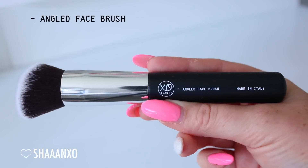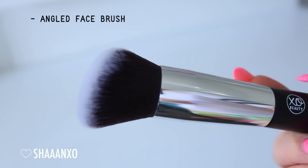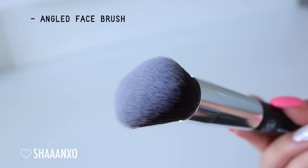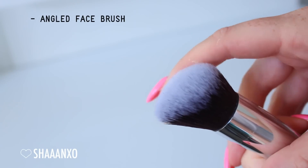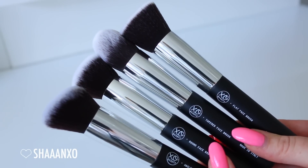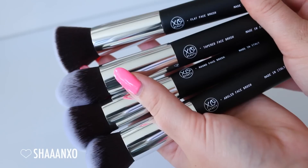The next brush is an angled face brush - again perfect for foundation. It's a really nice shape to get around all of those areas like the nose and under the eyes. Nice and dense, super flawless. You can also use this for concealer, bronzer, you name it. As well as buying them as singles, you can buy them as a four piece set on xobeautyshop.com and save a little bit of money.